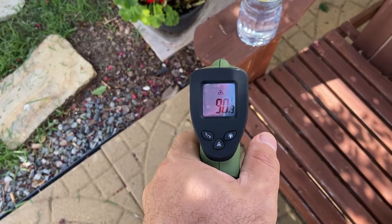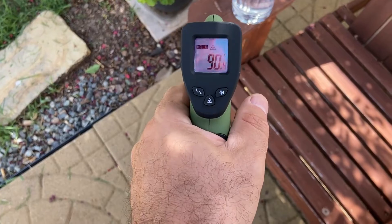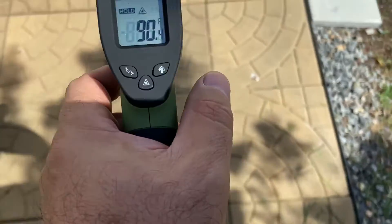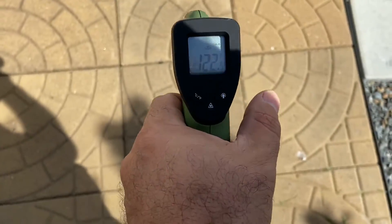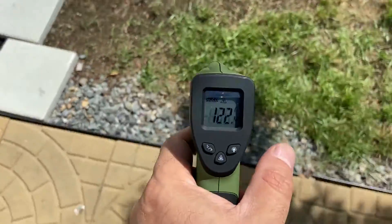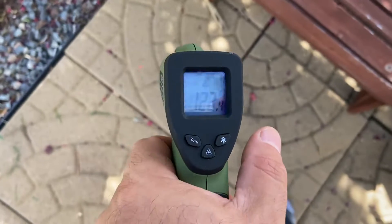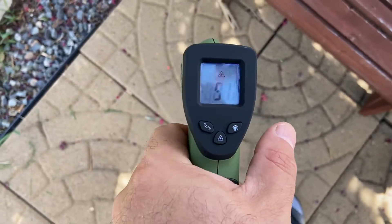It's only 90 in the shade. Let me go here. In sun, 122. Those same tiles in shade, 91.